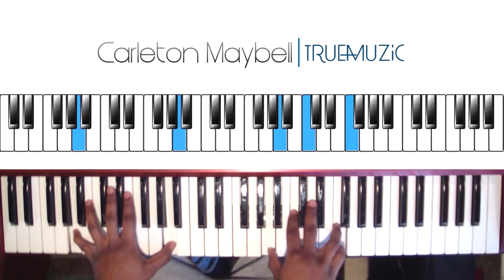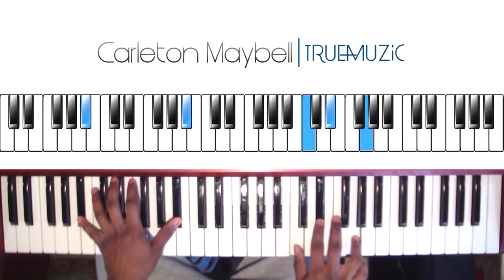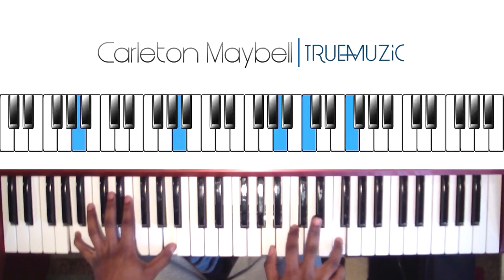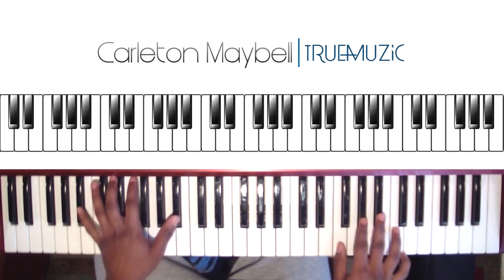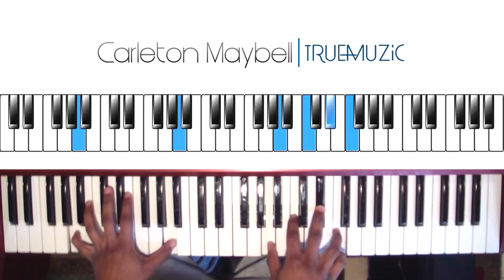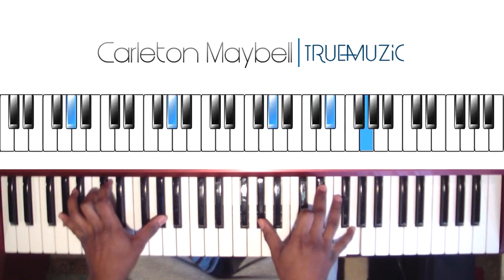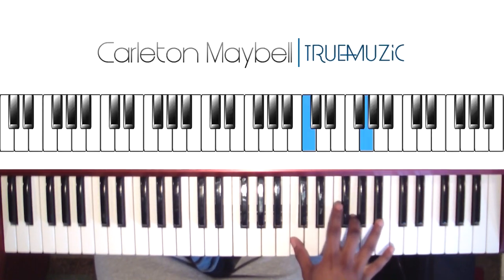To play what I just showed you, you're going to start off. After you hit this chord, you're going to tap your E flat again. Then after that, your right hand is going to hit a C and a G together. And then your G is going to grace note up to this B flat.